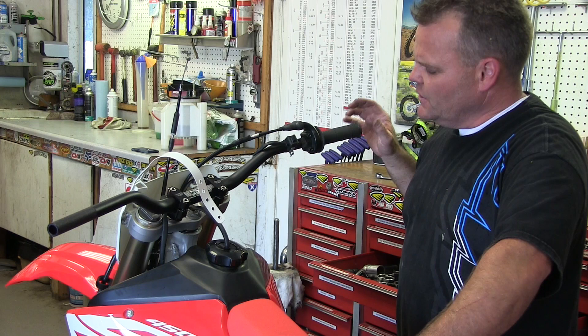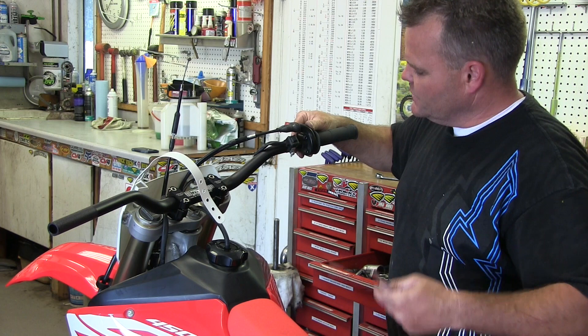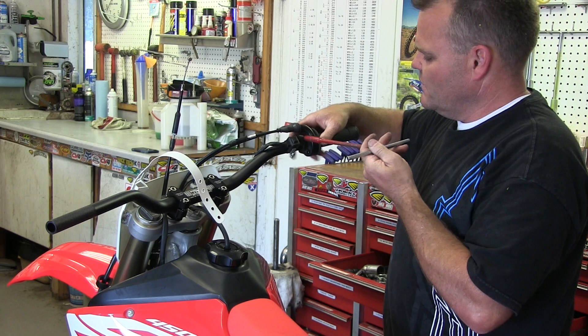We're back here on our RX. We're going to give you a little tip on how we set everything up on the bars. So first thing I do is when I've got the throttle, I'll push it until it stops and then back it off just a hair, and this is where we'll tighten it down.